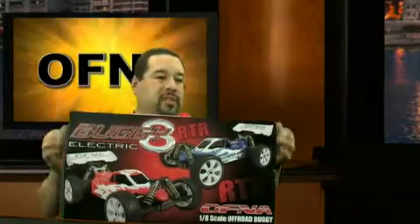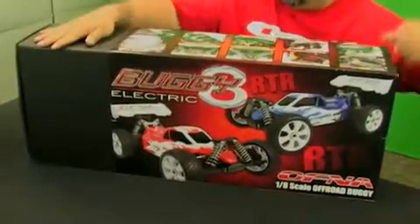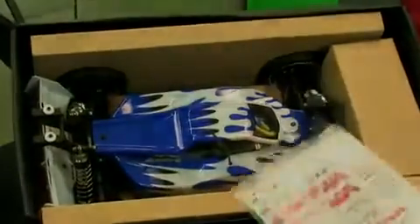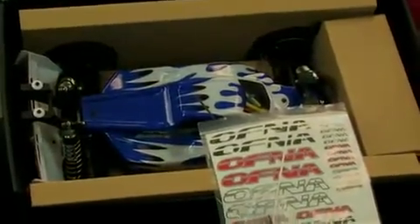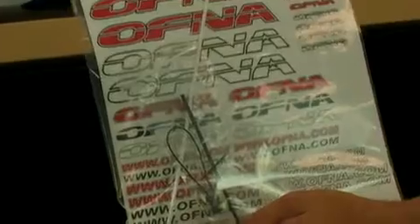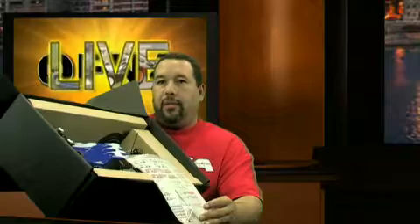We'll open the box up and show the features of the car. The box is in a sleeve — it's nice and tight. Inside the corrugated box you'll find a decal sheet, two antennas (a short one and a long one), a bind plug wire, and a fail-safe pin. Some of the car is already decaled up on the blue and red bodies.